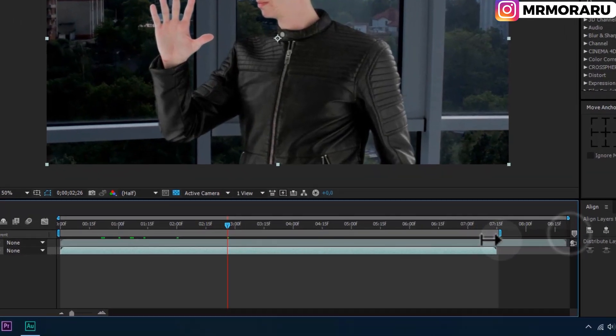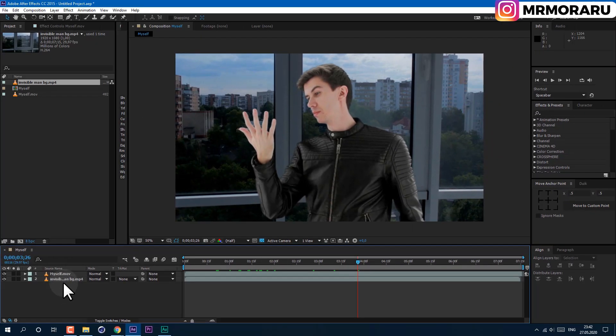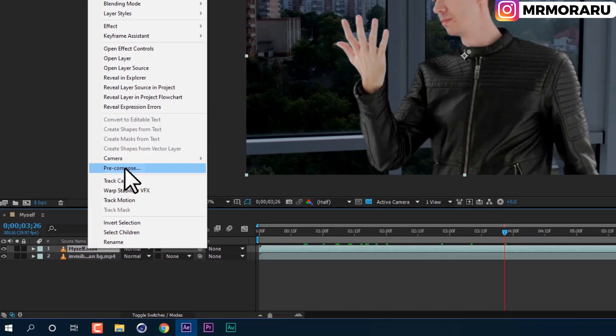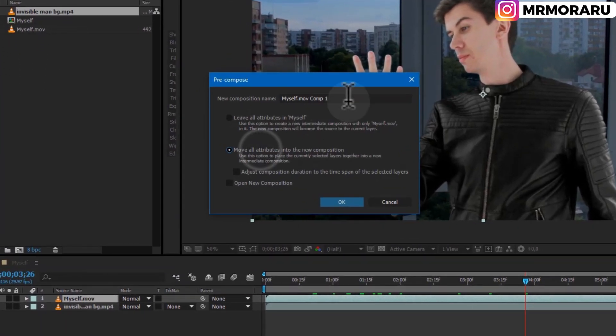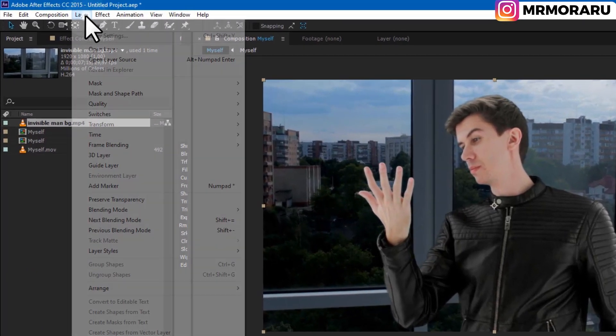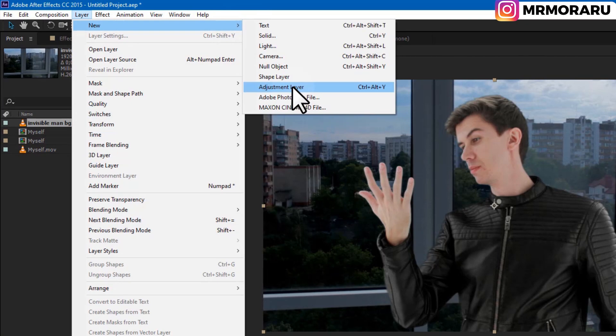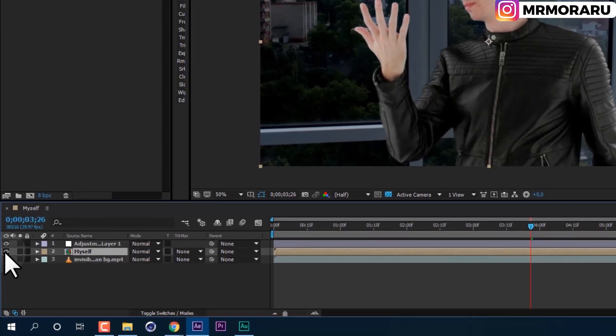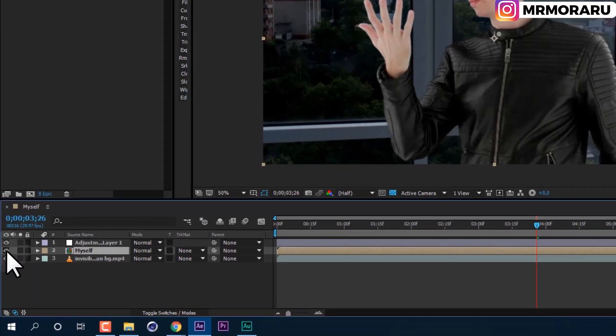Let's also drag and drop a background. I'll cut this video to this moment, then right-click and trim to work area. First of all, we need to pre-compose the video with ourselves — right-click and select Pre-compose. Let's move all attributes and name it 'myself,' then click OK. Now let's create an adjustment layer: go to Layer, New, Adjustment Layer. We can disable this layer for now as we will use it as a texture for our effect — click the disable icon.